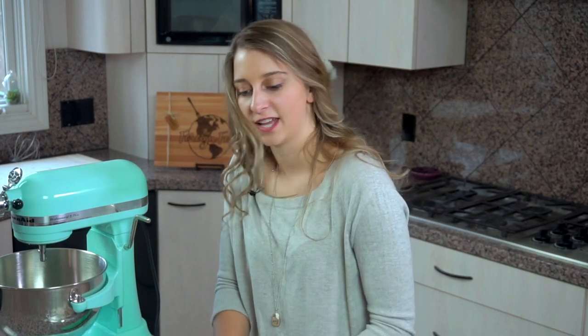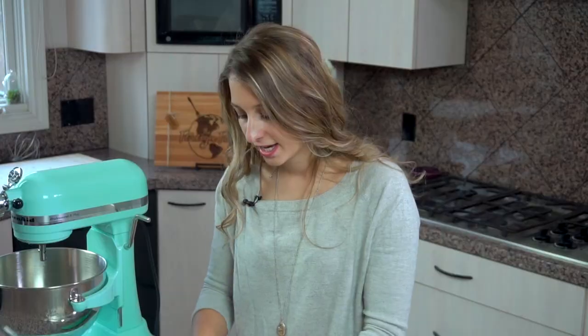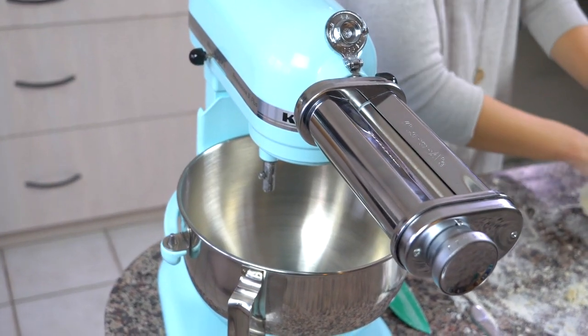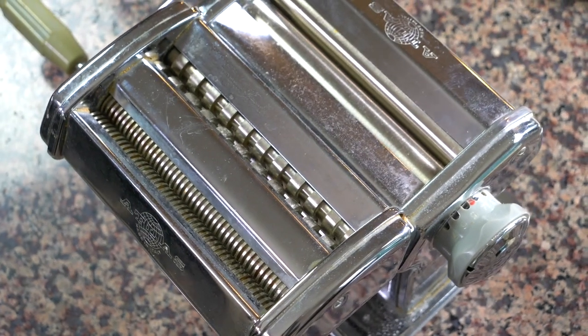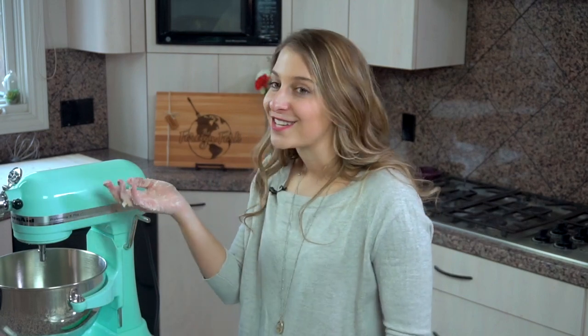I'm going to form it into something that looks like a little loaf and leave it here. Now I'm fortunate because for Christmas my mom got me a KitchenAid pasta attachment, which makes this pretty easy. I also have a hand crank that I used for years — it's my grandma's — so if you have a hand crank pasta maker you can use that too. It's just a lot easier with the pasta attachment, so I'm going to be doing that today.